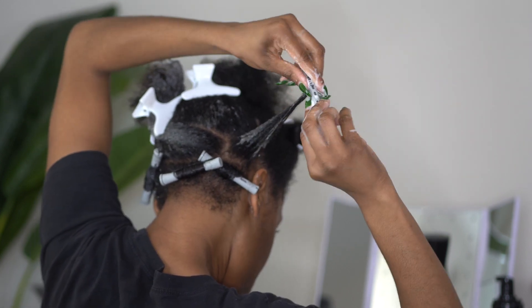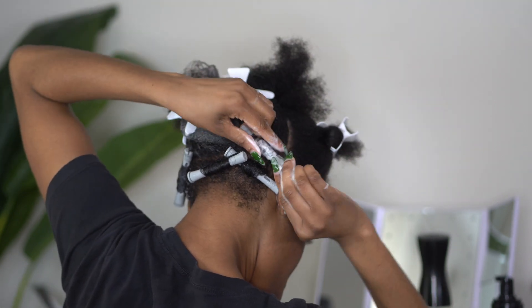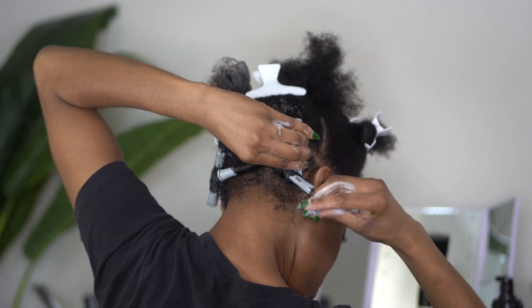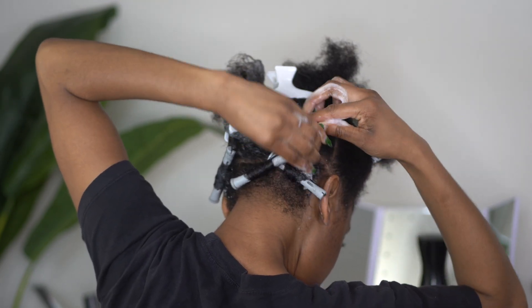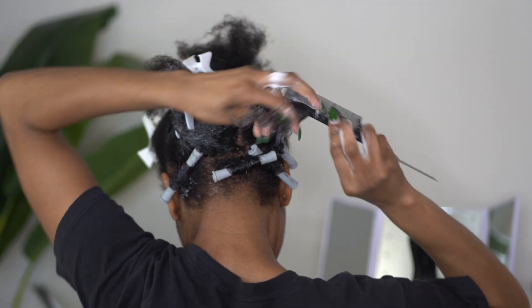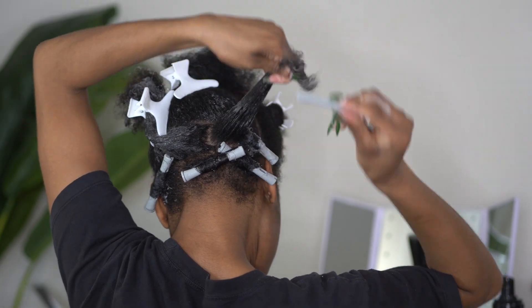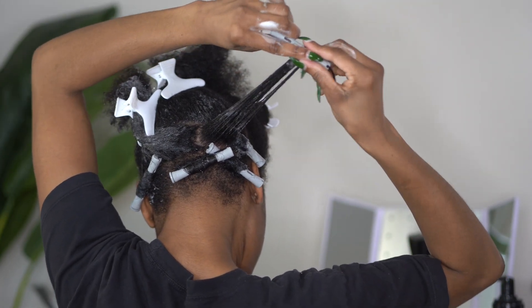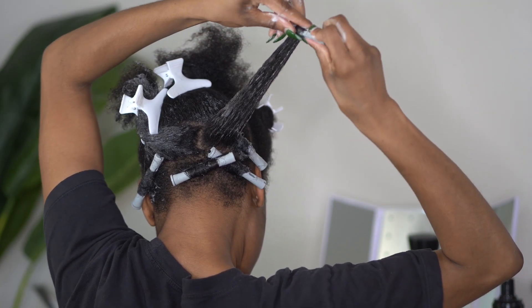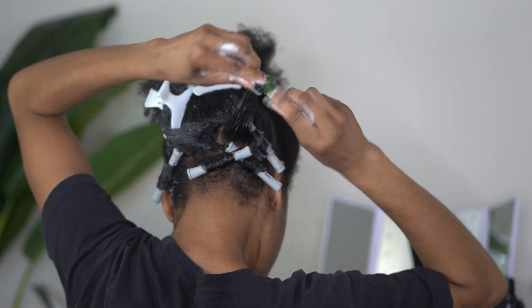Once I feel that it is secure, I will create these spirals just like this. I make sure that I hold the roots of my hair while I do that because I am tender-headed, so I do that just so I'm not causing any pain. I am not afraid to go in with my rat tail comb to make sure all of the tangles are out, because if you want these curls to come out as precise as possible, you do not want your hair to be tangled at all. And of course, I am going to repeat this process all over my head.